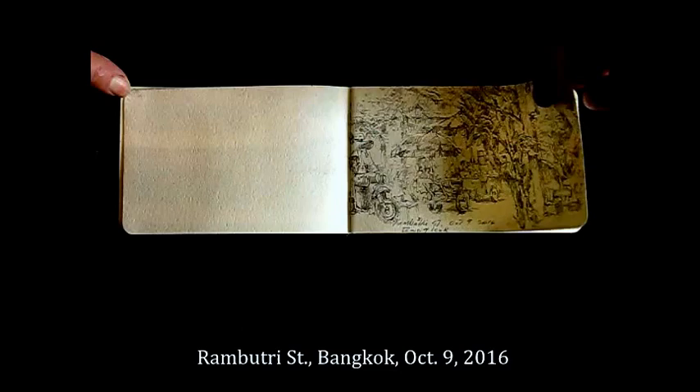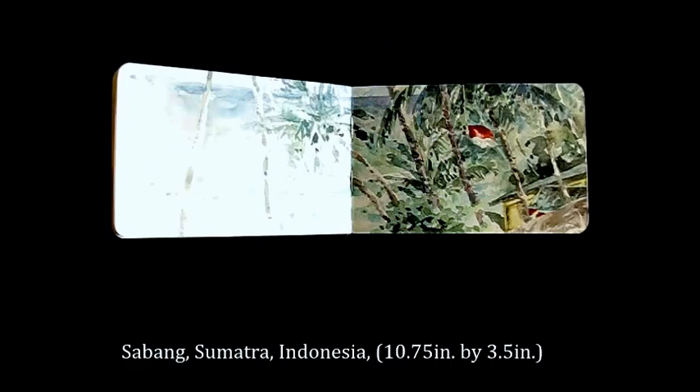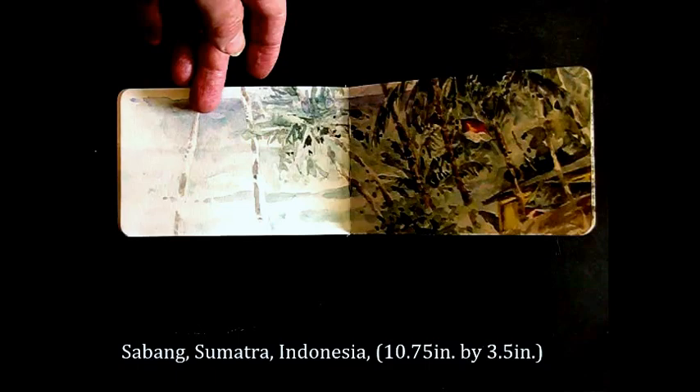There are scenes from Thailand at the beginning of the trip — street scenes. Rooftops of Penang. I like to use a double spread to get a more panoramic view of the scene.